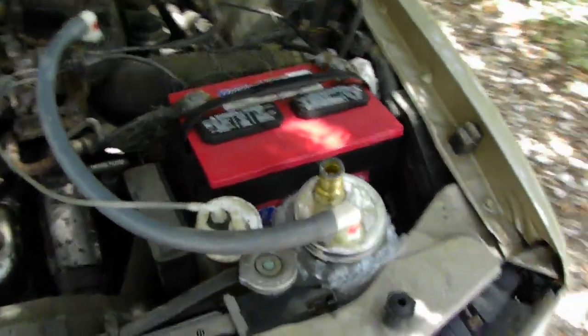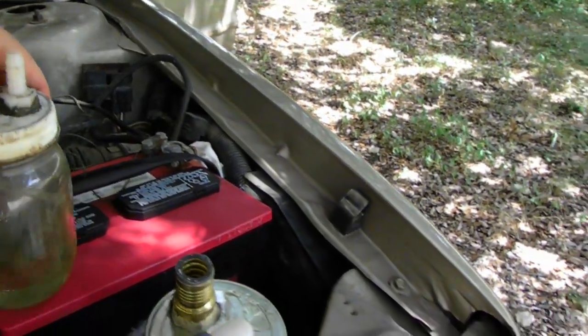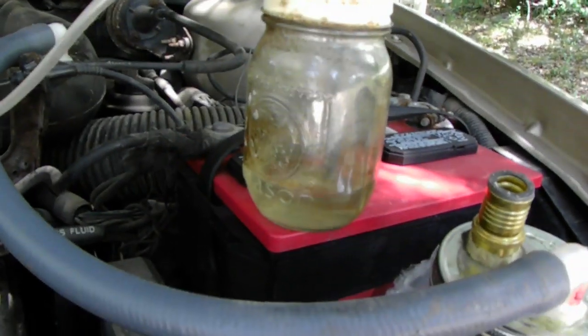Hi, this is Prototype9000 here, and I built a water vapor injection system, or a passive induction system via vacuum, and this is my setup here.